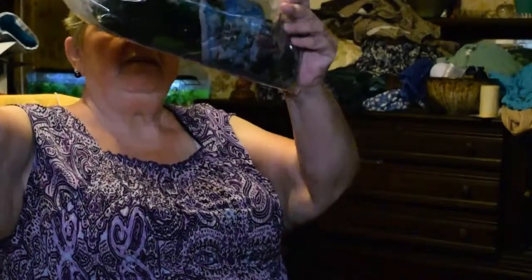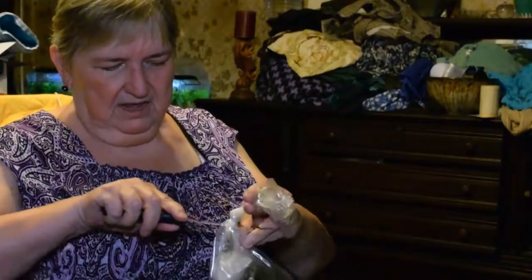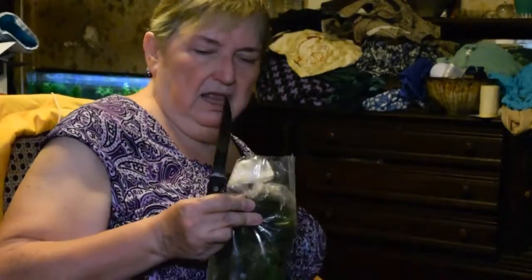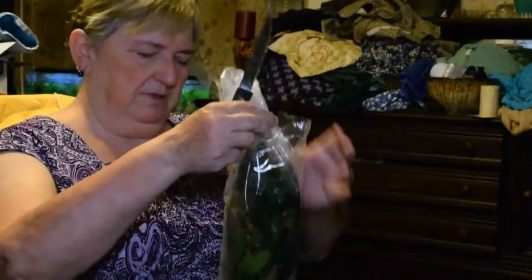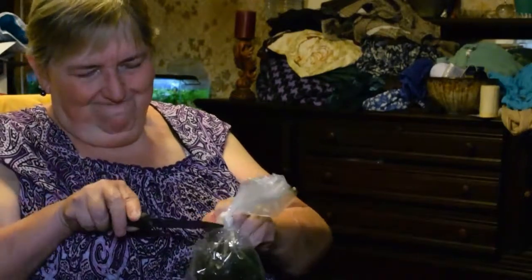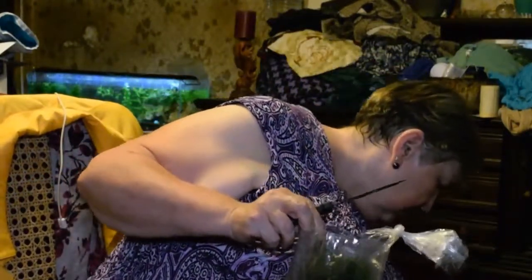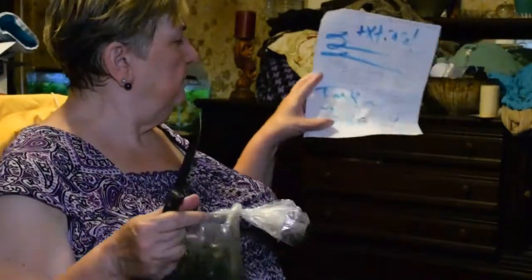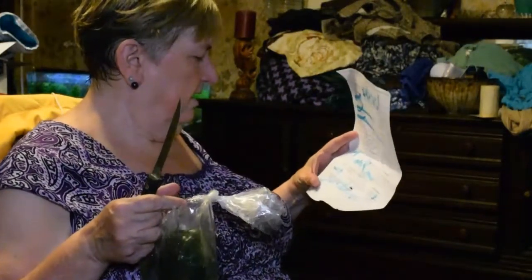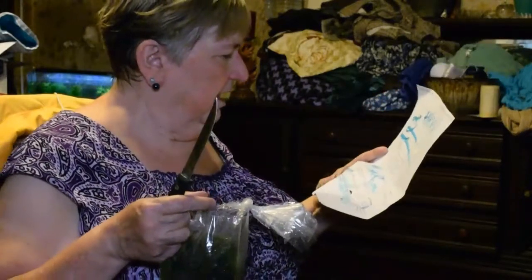Okay, so first thing we have is a big wet bag — looks like everything's in here. I'm going to cut it open rather than untie it — that would take forever. And there's another bag within a bag, which is always a good idea in case there's a leak. Got this open. It says 'two extras' and 'Tank' — that's my last name, Jordan, but my first name is Elaine. Okay, let's see what we've got.